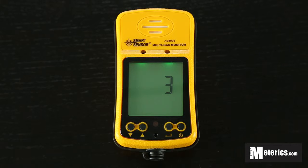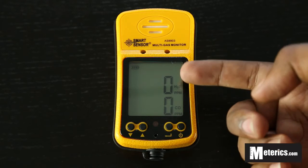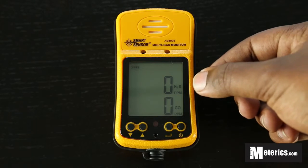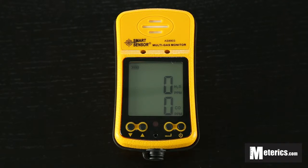As soon as those 20 seconds are up it has a very clear, very easy to read display output. As you can see it simply displays two values — the top one is H2S, that's hydrogen sulphide, and the bottom one is carbon monoxide. It measures both in ppm — that's parts per million — so very simple to read and very simple to understand.